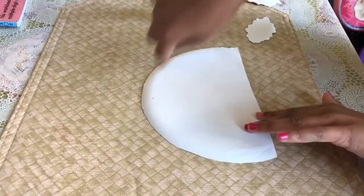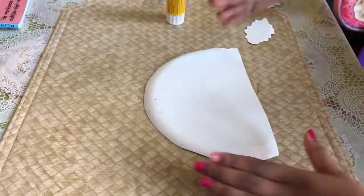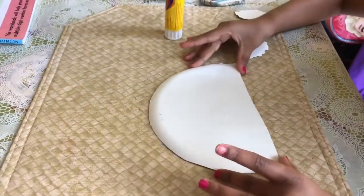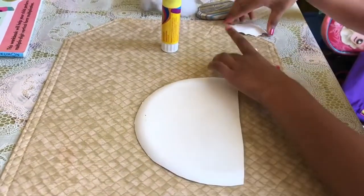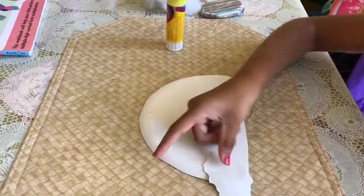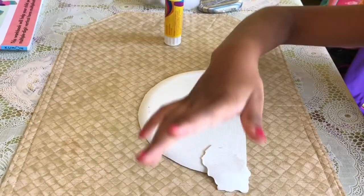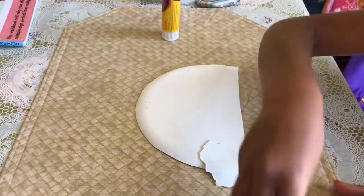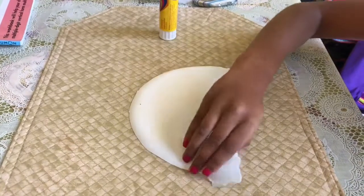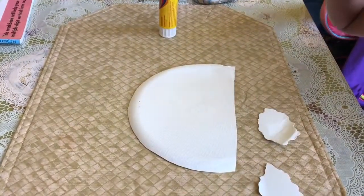So to do it I just cut out the plate in half. This is what it looks like when I cut it in half. Then with the rest of my paper plate I made a cloud. After, I'm gonna put some cotton on it so it looks like a real cloud.